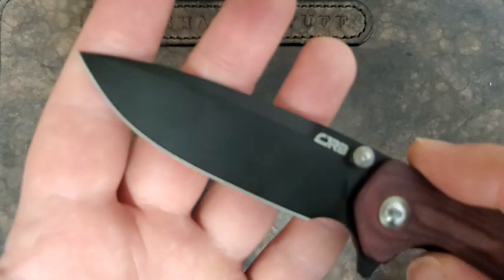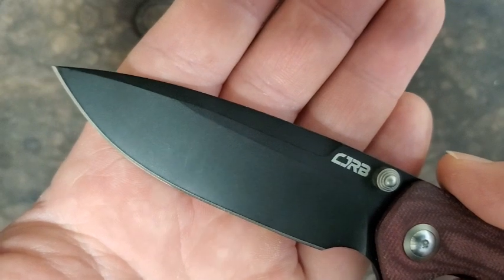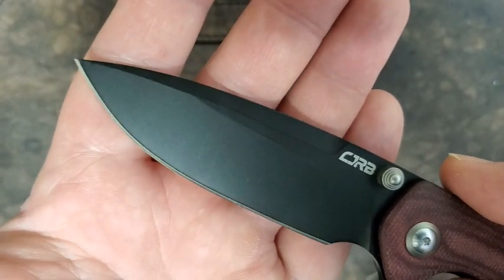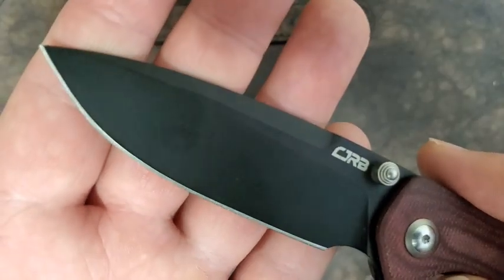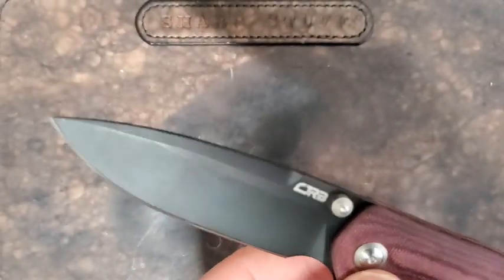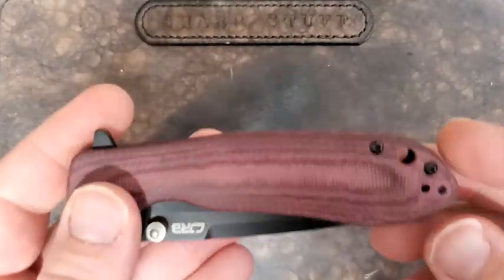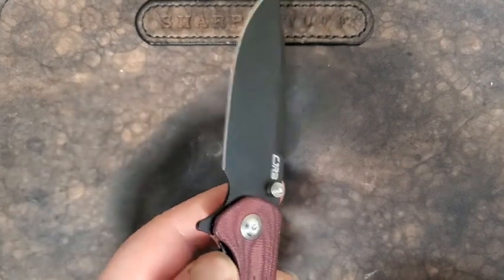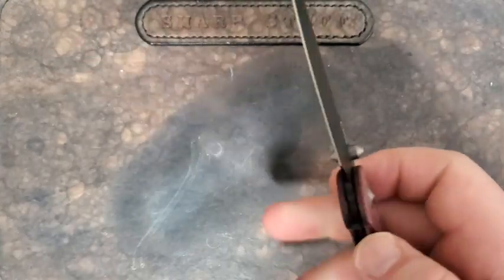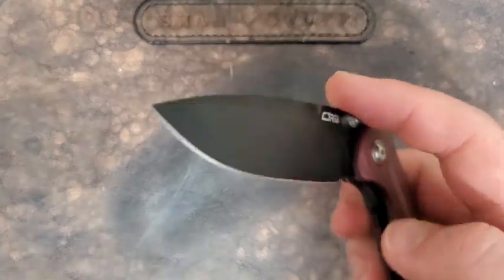The edge has held up well and the coating has held up well, so I really have no complaints about this blade whatsoever — other than the fact that sometimes if I'm going out in the bush or something like that, I may choose something with a heftier blade and a more robust overall build. So that's the blade. What about the action? Pretty snappy action. The detent is nicely tuned, the thumb studs work really well, the flipper tab works really well, and you can even spidey flick this using the thumb stud. Action is quite smooth.